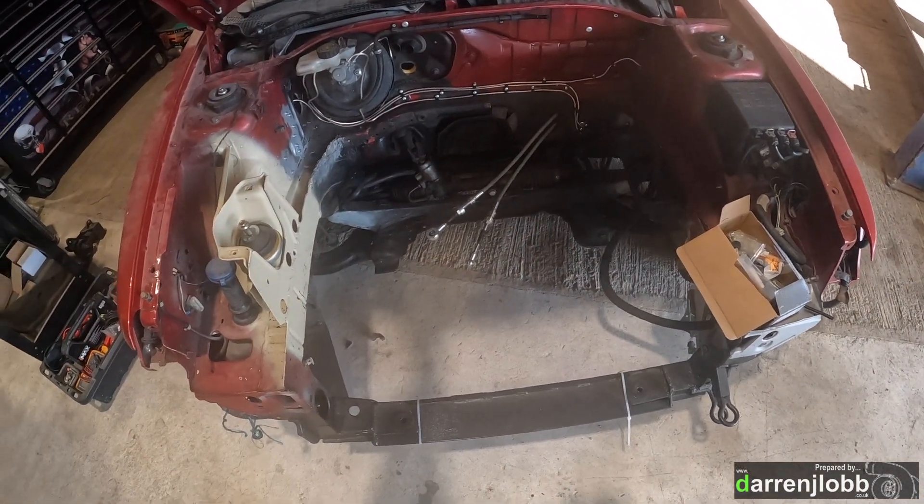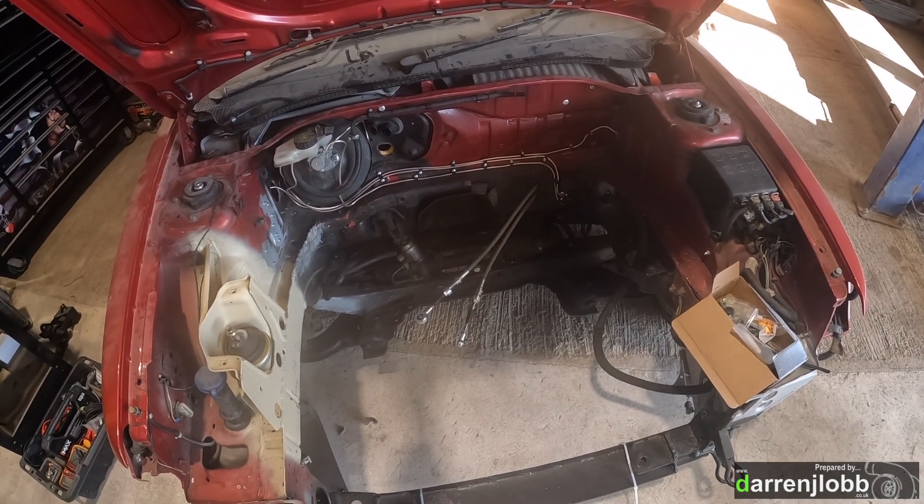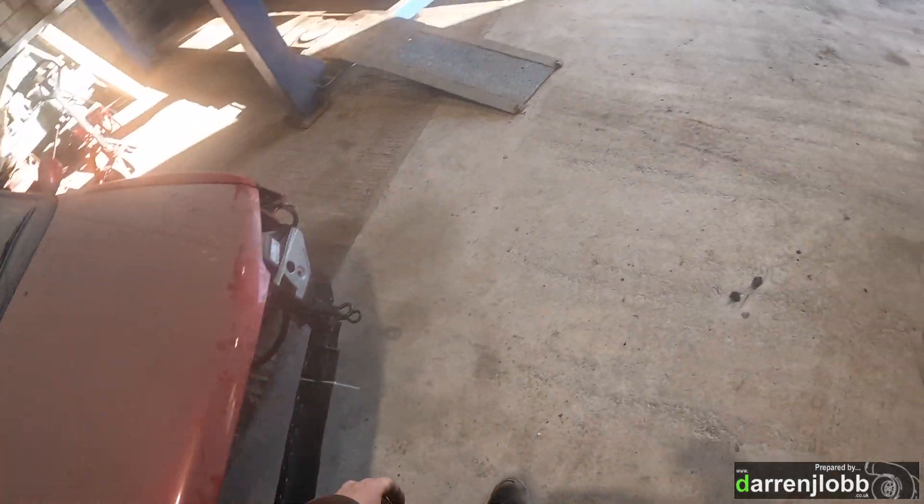We're going to clean everything up. Sam put some new brake lines in last weekend, so now we're going to clean up and paint the engine bay ready to accept the final engine.